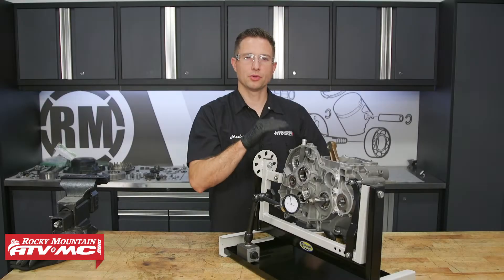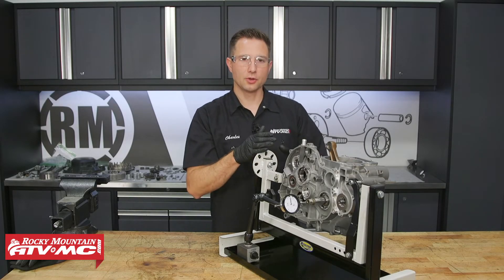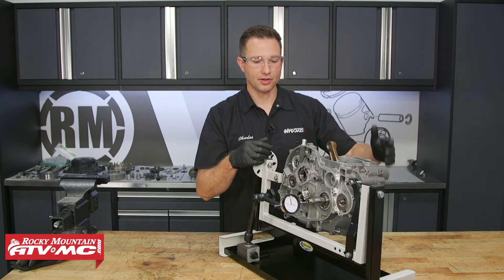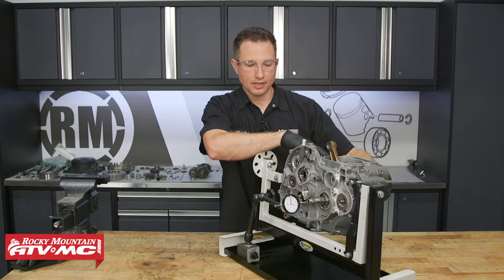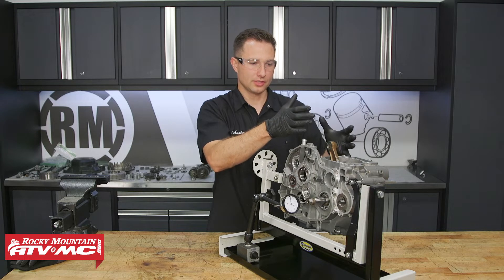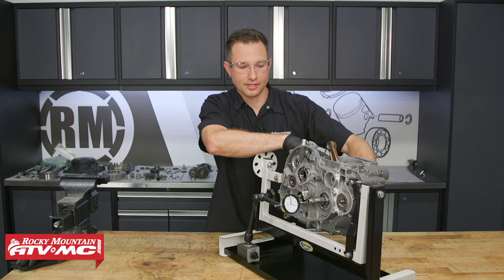Now that we have the bolts torqued, we've tightened the cases down into our engine stand so we can measure the axial play with a dial indicator. This has a magnetic base and works great with this engine stand. I'm going to grab the other side of the crankshaft and try to move it back and forth. When you're doing this, make sure you're not actually moving the stand or just the case halves — it has to be really secure to get an accurate reading.